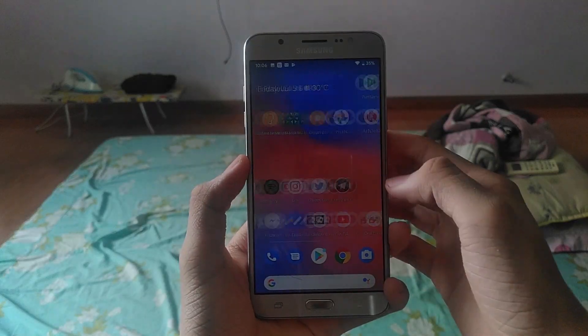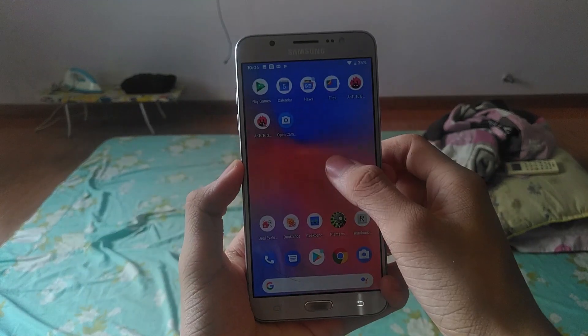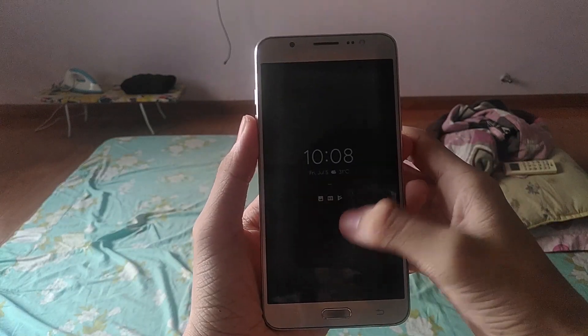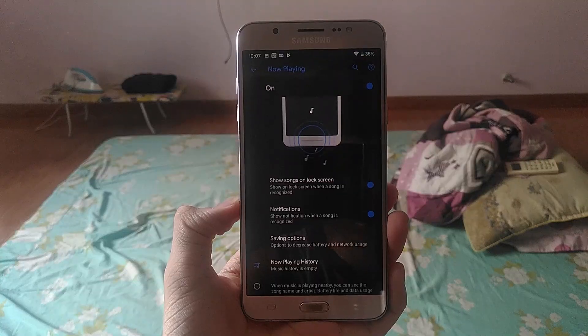As the name Pixel Experience implies, this is all about bringing all Pixel features to the Galaxy J7. So you can expect all of the great stuff, like Pixel Launcher, Pixel Wallpapers, Pixel Icons, Always On Display, Now Playing, and the Google Sans font pre-applied, which is actually better than the mature implementations that you will see out there.